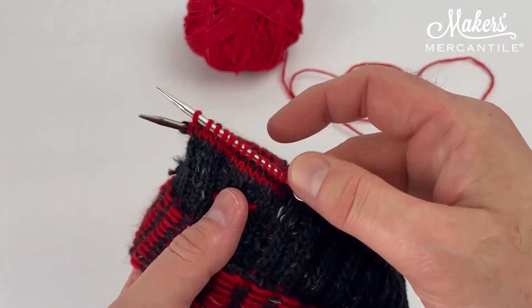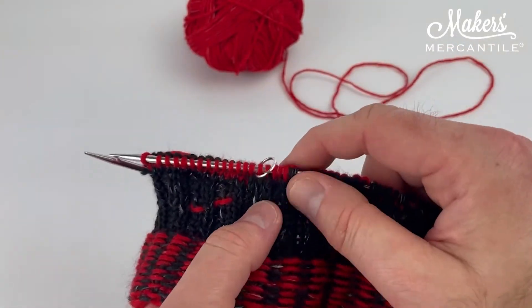We're going to knit a little more on this and we will be back to show you some more steps. But that, my friends, is how easy helical knitting can be.